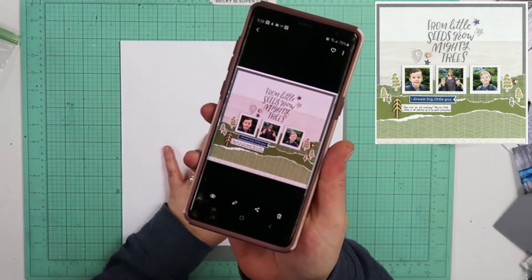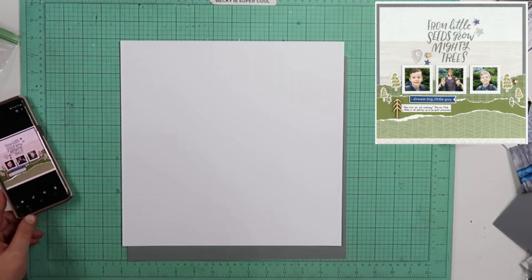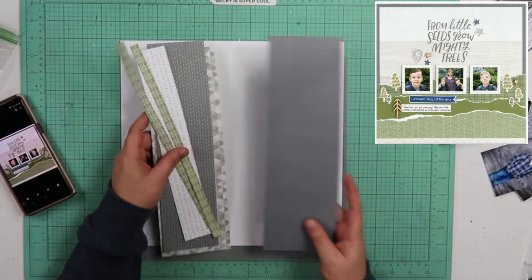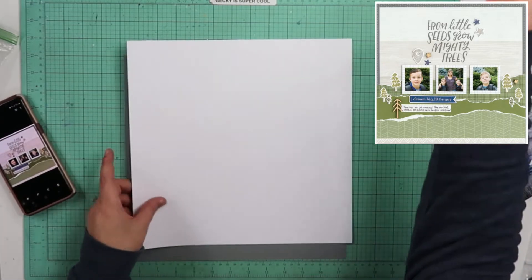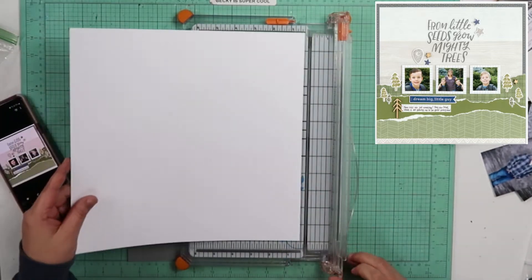I'm going to do this one. It's in the idea book, but it's advertising the stamp. The actual collection only had, I think maybe, three double page layouts, but because I still have some stuff left, I want to go ahead and do a single page.